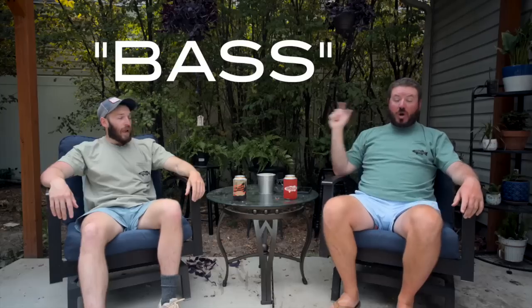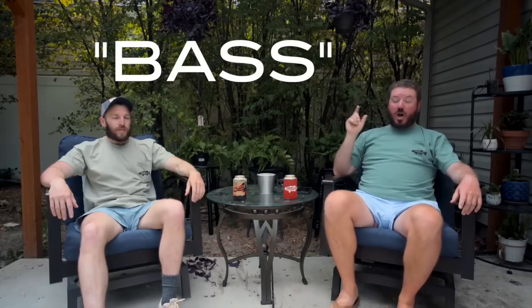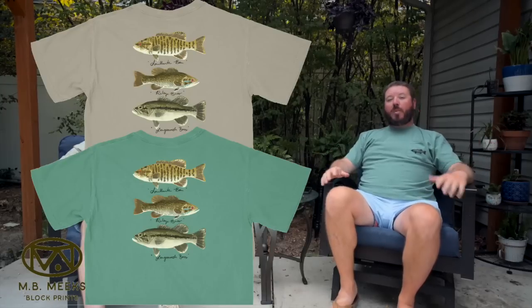Hey guys, thanks for watching — really hope you enjoyed the film. It was a blast for us to get out there and explore some water we've only ever seen but never really been able to fish that well. We had a wonderful time and hope you enjoyed watching it too. If you want to try any of the flies from the film, we have a sale going on right now — enter code BASS for 20% off any of the bass flies on our website. Also, we have a brand new shirt done by a local artist in Birmingham called MB Block Prints — consider grabbing one of those while you're there, it really helps us make more content. Drop us some comments, let us know where you want to see us next, and if you enjoy our content don't forget to like and subscribe. We'll see you guys out there.